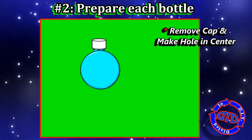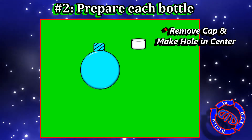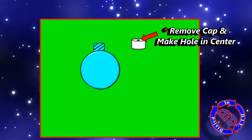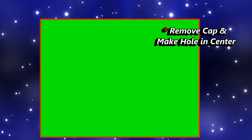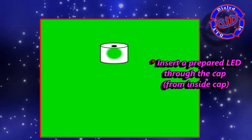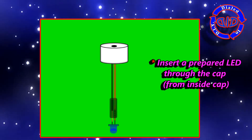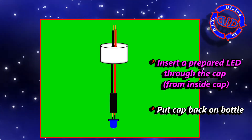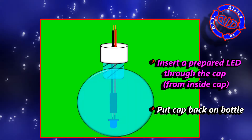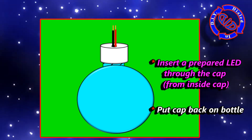Preparing the bottles is actually really easy. First, all you have to do is clean out the bottle, then remove the cap and put a hole big enough in the top just so you can slide the wires through. Since we want the light on the inside of the bottle, I'm running the wires through the inside of the cap. Once I have it secured, I'm then going to just set everything down inside the bottle and screw the cap back in place.